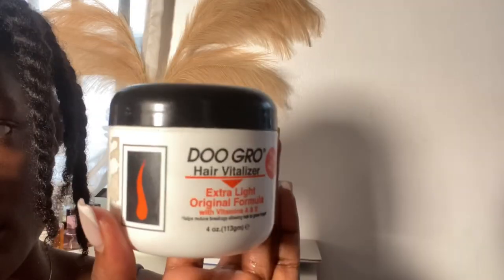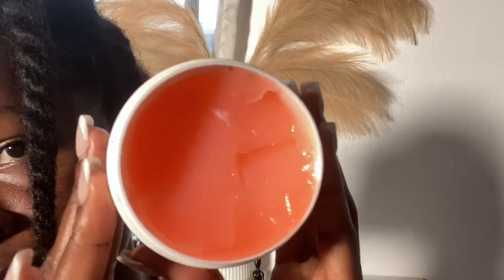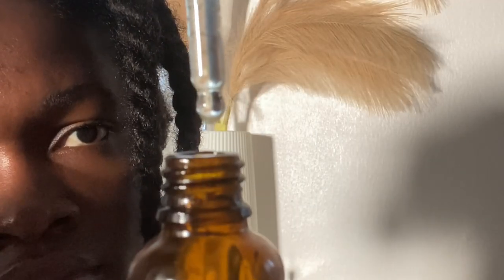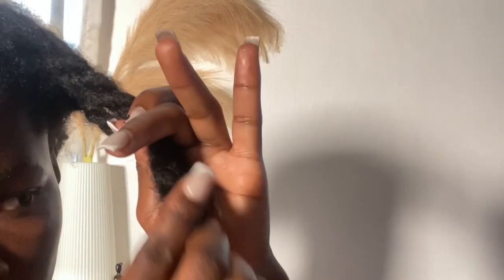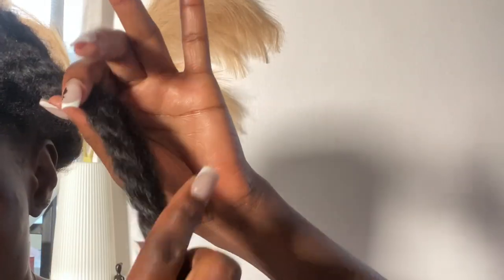Next, you want to seal the moisture with something. It can be oil, it can be butter, it can also be any cream of your choice as long as it's a sealant. I like making use of my oils or my do-grow hair treatment. Just apply that onto the area where you spritz your water or your leave-in, and make sure you use your hands to massage it in and then you're good to go.